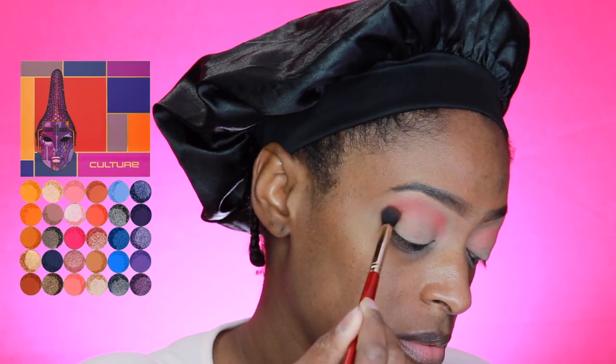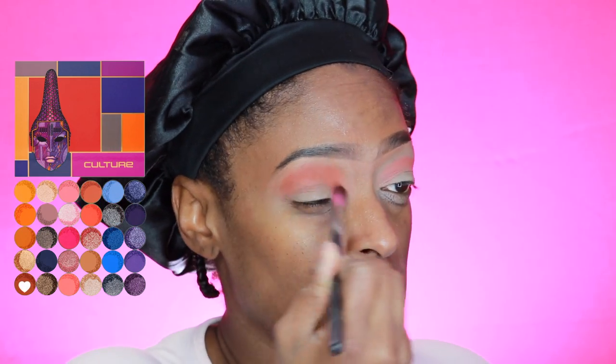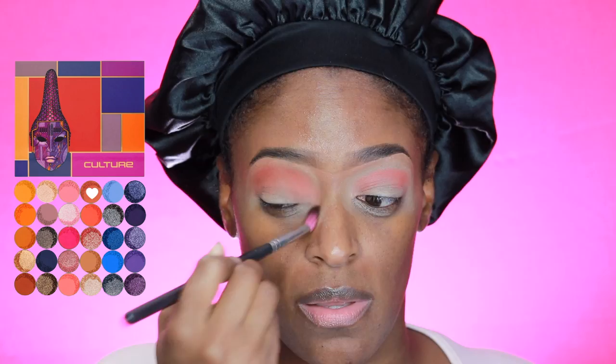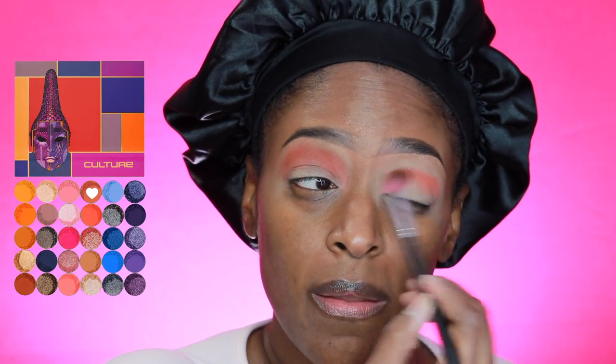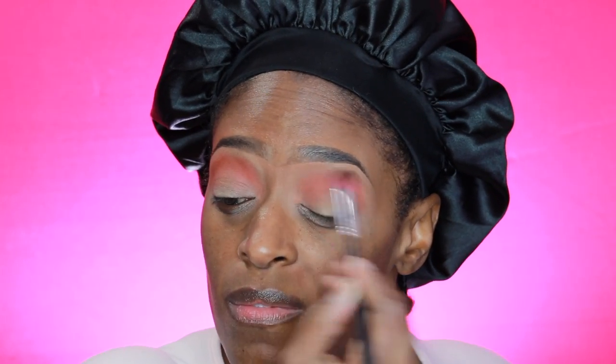Next I'm going in with this kind of brick color shade to use as my transition shade, and I'm just packing it on very thick and kind of messily. Then I'm going in with a slightly deeper, brownish shade to blend it all out so it's nice and seamless. I noticed on one of my eyes I didn't apply the color high enough, so I'm going back in to bring it up more so the color still shows up once I apply the rest of my eyeshadow.